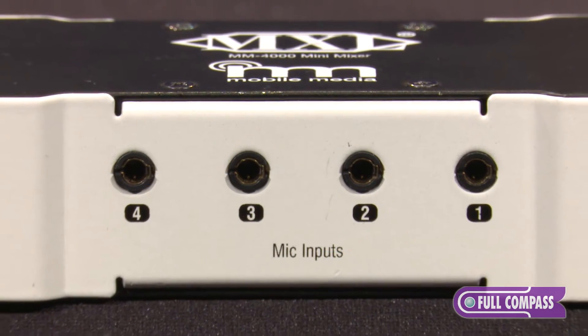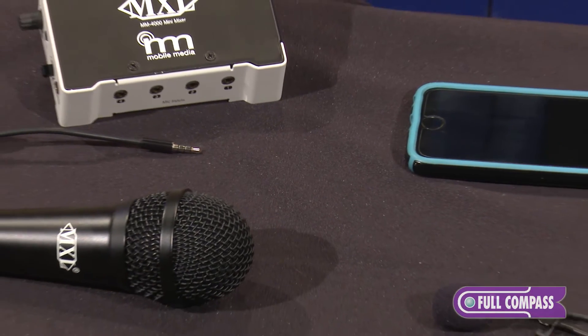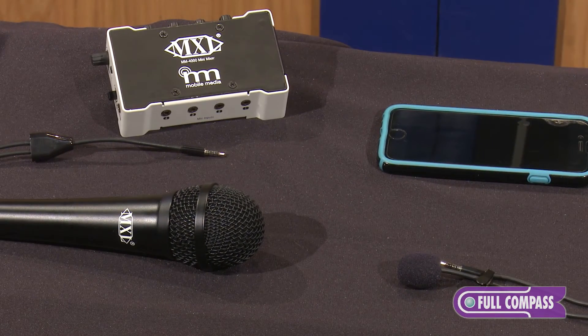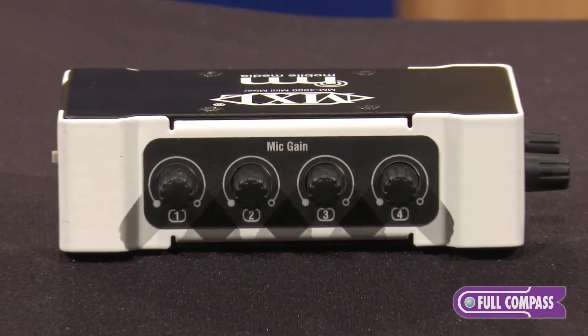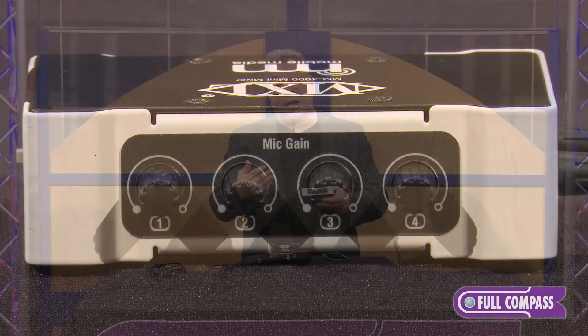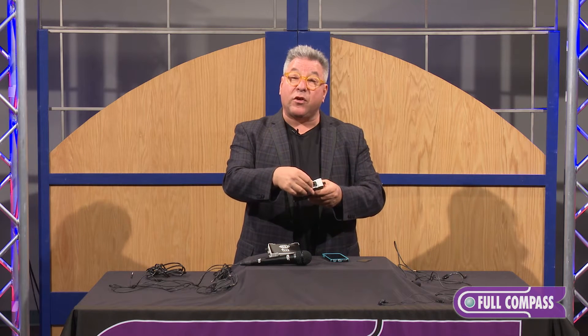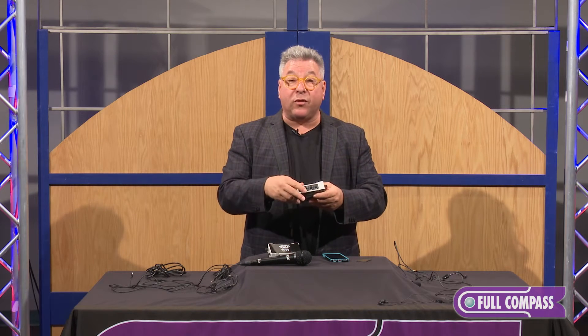It has four inputs — all TRRS jacks — so any MXL mobile media mic will plug right in. On the other side, each mic has its own gain. So let's say you have a lavalier and a handheld and one is louder than the other — you can adjust each individual mic so all the levels match.